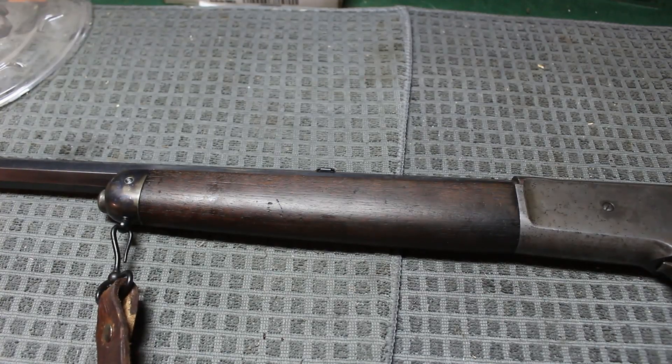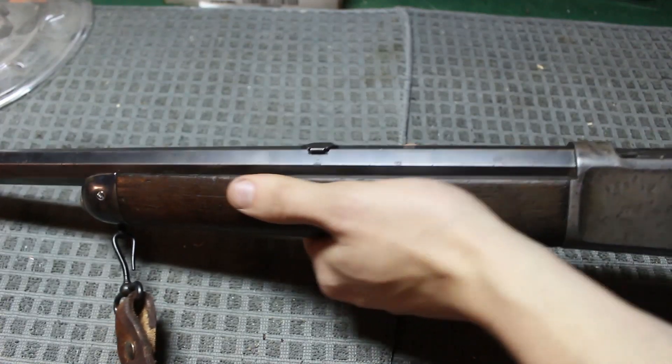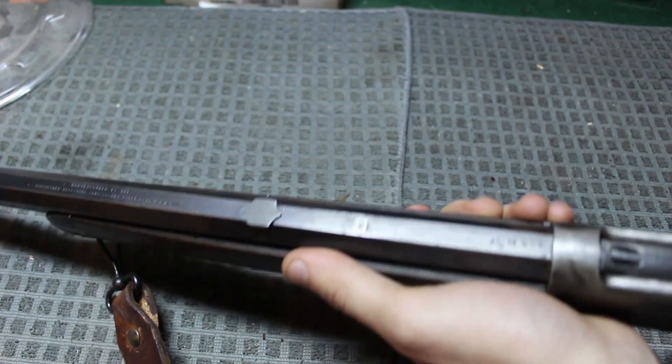Alright, final check. Everything is built back together perfectly how it's supposed to be, and there's absolutely no play now — up and down, left to right, no play. The screws went in fine; everything was good.